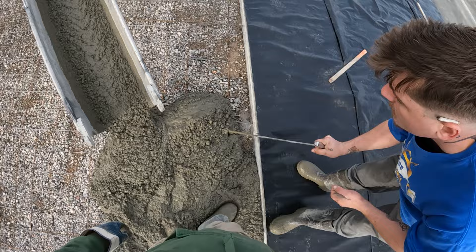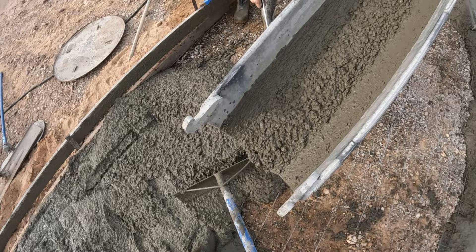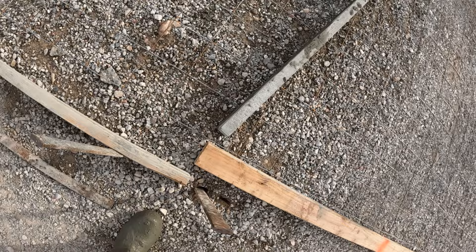My time-lapse camera went down, but luckily I had my head camera. I would have had no footage at all, but I didn't have time to check it during the pouring process.